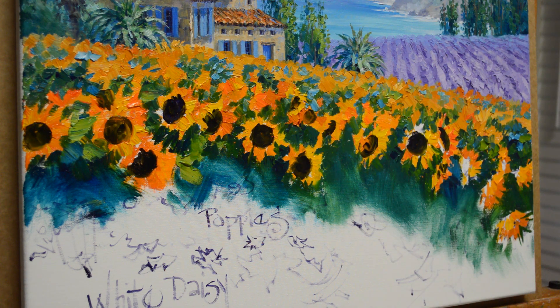Now that center is really turned — this flower is pretty well turned sideways, so you don't see a whole lot of the center. You're going to see just a little bit more of this one. Don't see much of this one or this one, or that one. They're all turned sideways and down.